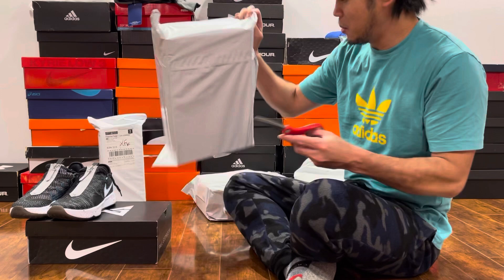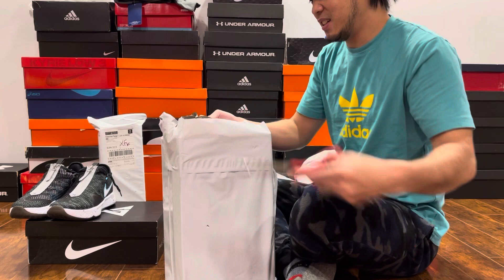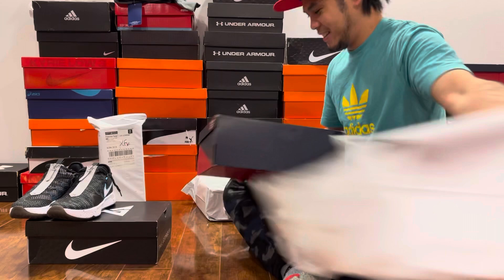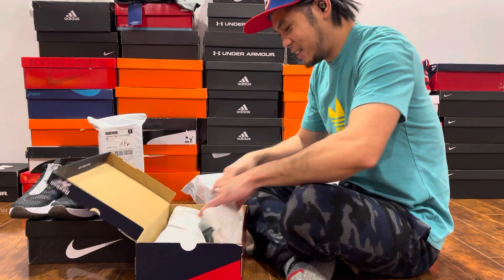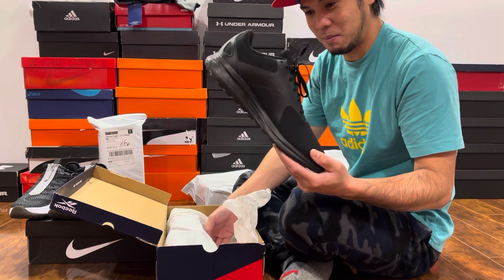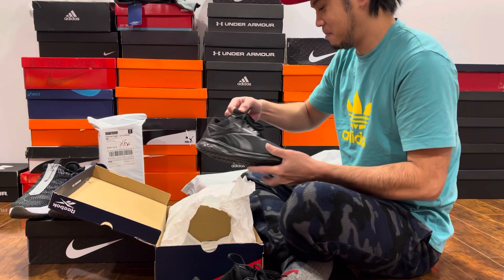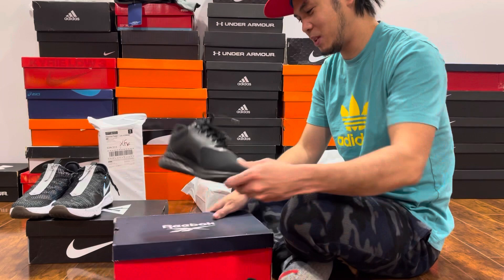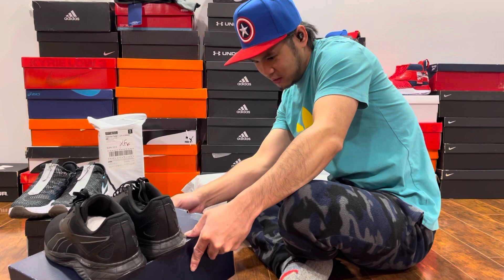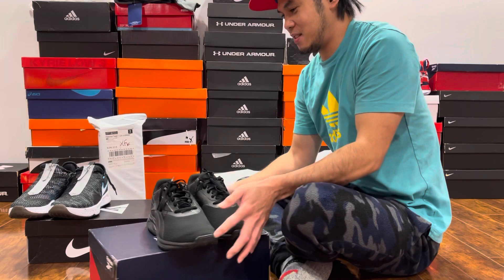Another box to open. Where is it? It's a Reebok. Let's just make a quick video. It's not for me — it's size 11. Size 11 Reebok. It's a Reebok running shoe. It's a Reebok N9000. Yeah, it's actually still fine shoes.